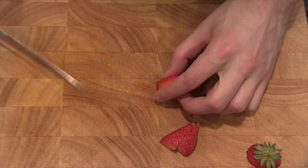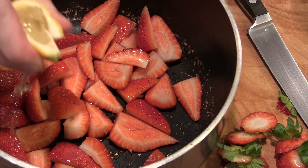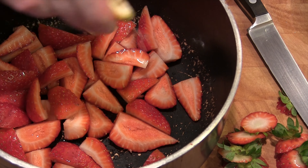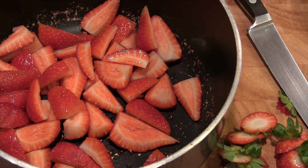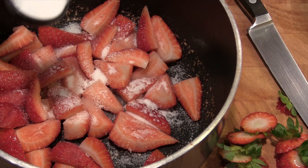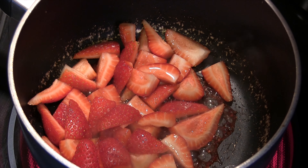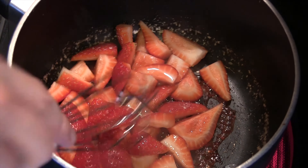Here we're doing the strawberry sauce. Take your strawberries, cut the top off, cut them into quarters, put them in a pan or pot. We're going to use some lemon juice to balance out the sugar and then put some sugar in. About a cup and a half chopped up — we're not making a lot, but you can scale it if you're making more.